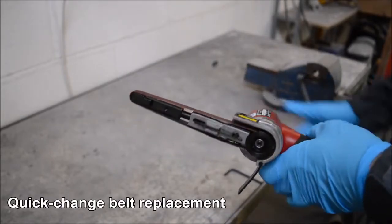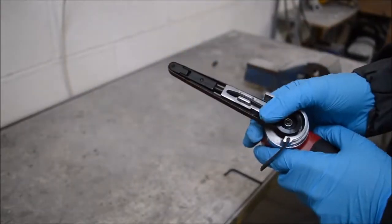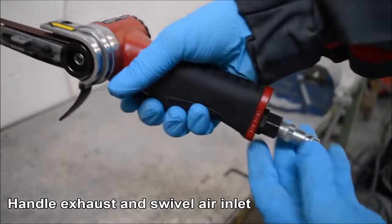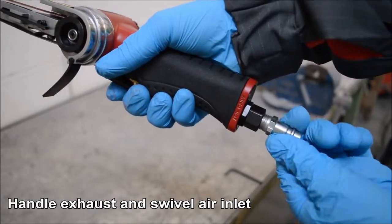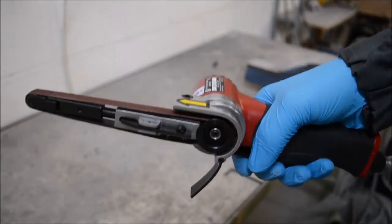The quick change belt replacement feature means it's effortless to remove and refit a belt when needed. The exhaust is on the lower of the handle, meaning it directs the air away from you, and it also features a swivel joint on the air connection.